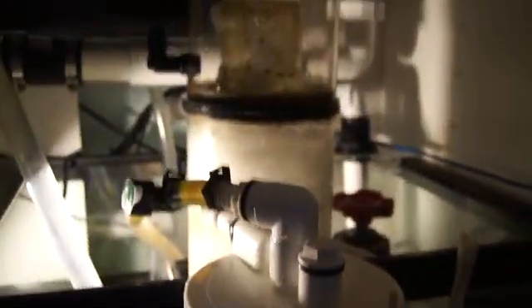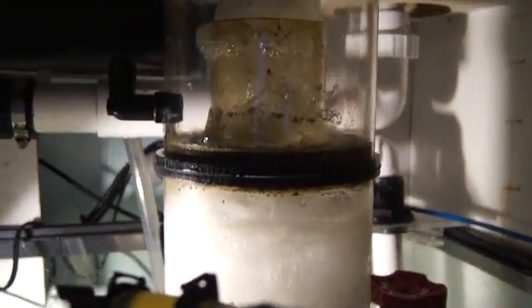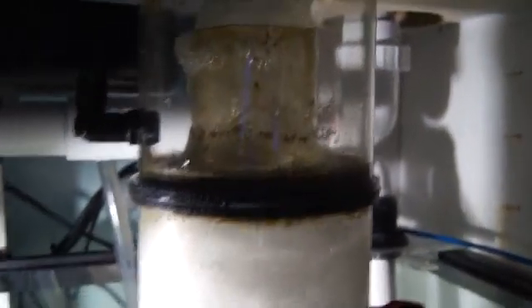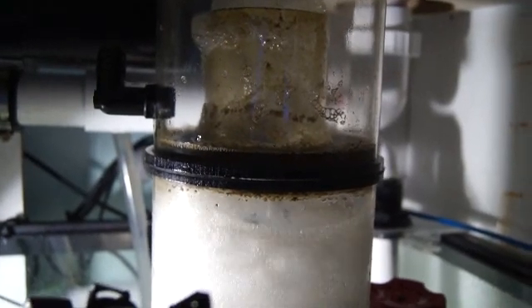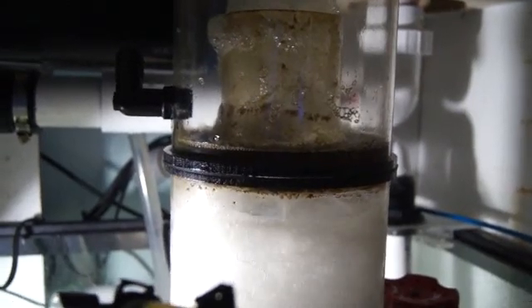Now I'm gonna walk you through the sump real quick since I haven't shown you guys before. That's my skimmer right there, doing a really good job - as you can see the foam is collecting all that. I'd say it's been about 15 hours since I last emptied it.